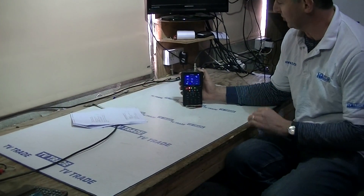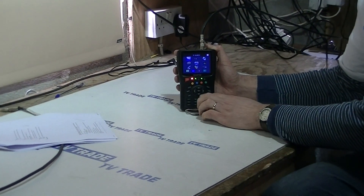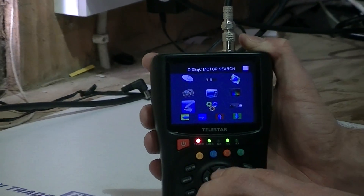In this video I'm just going to cover two features that are on this meter, on the Telestar SAT Plus meter. The first one is if we arrow down to the DiSEqC search, and then the other one is the DiSEqC motor search.